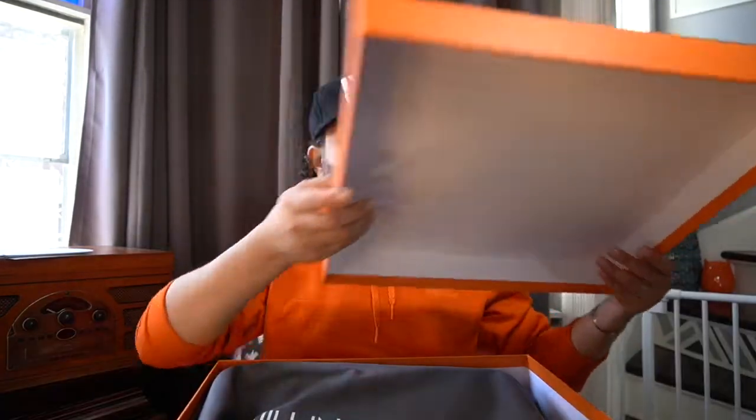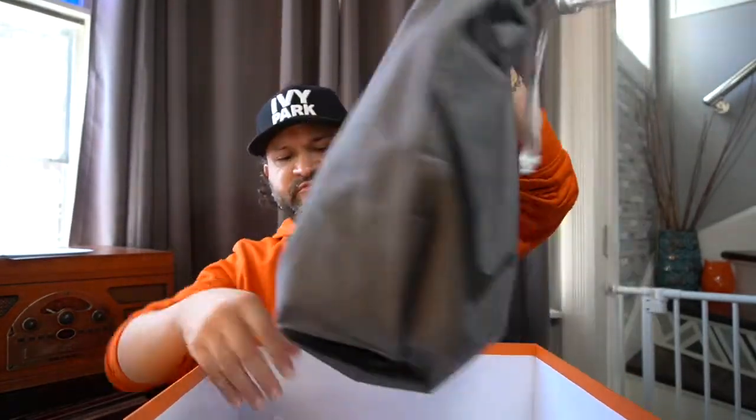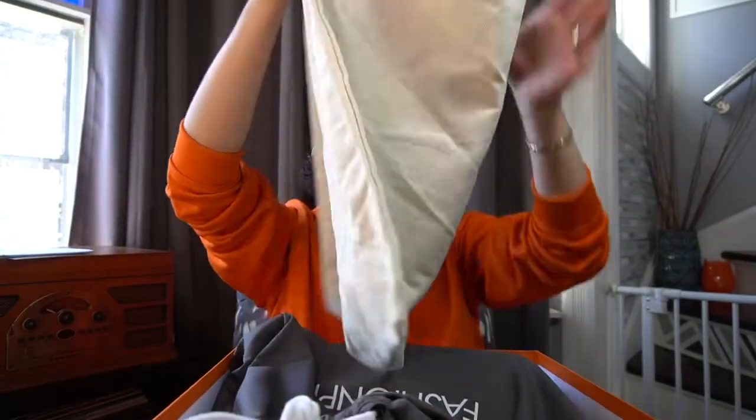Let's take a look at something special. It comes in their own Fashionphile dust bag, and the Hermes dust bag is on the bottom. So it is there.